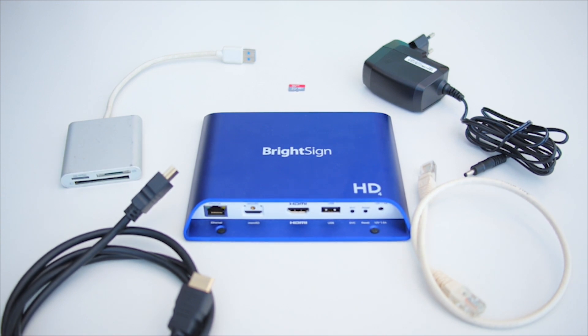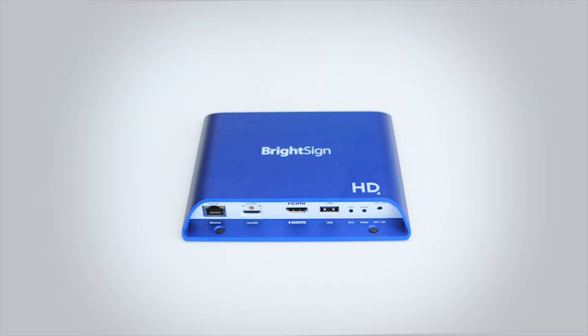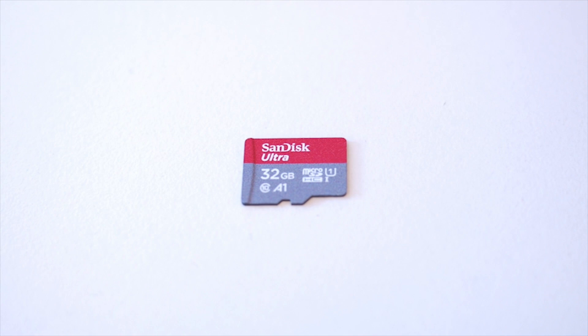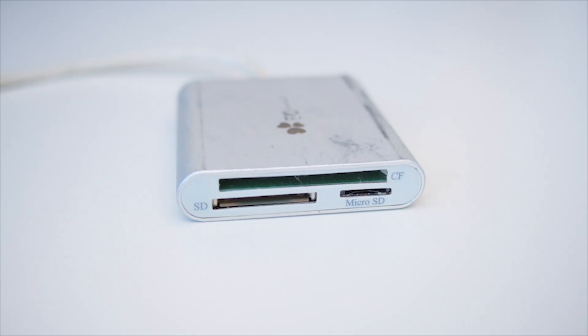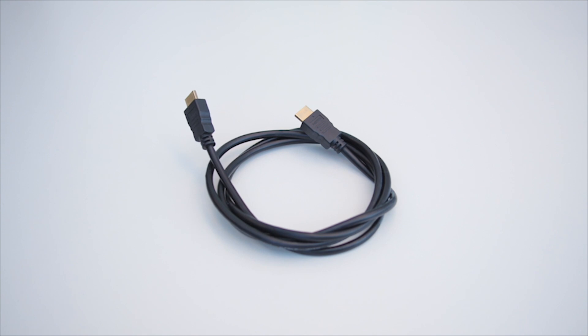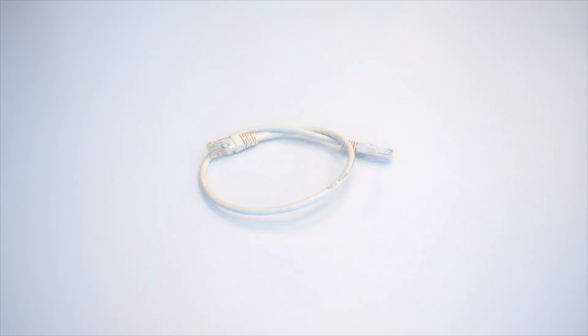To set up a BrightSign player with the Yodex software you will need a BrightSign player — any version will work — a power supply unit for the BrightSign player, a micro SD card class 10 and at least 8 gigabytes, an SD card reader if needed, a HDMI cable connected to your screen, and an Ethernet cable or the BrightSign Wi-Fi module.